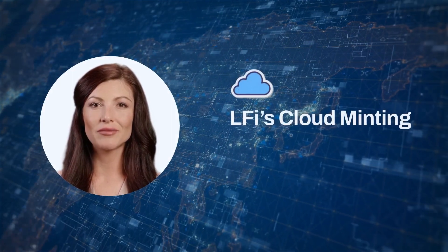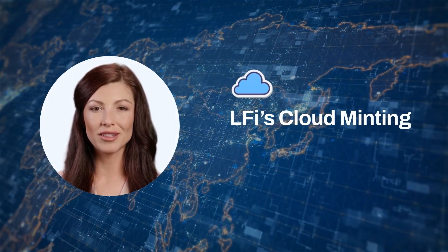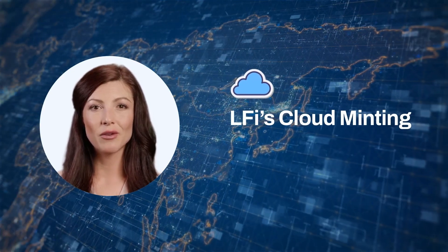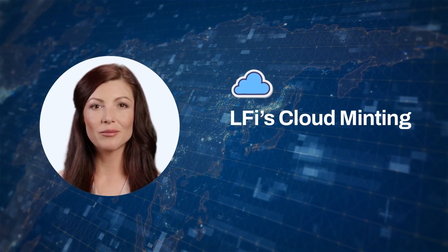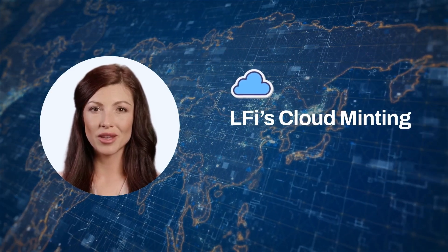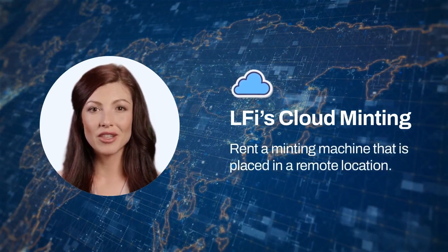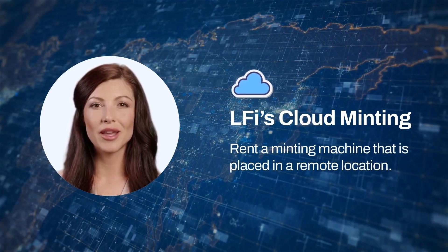The second way to mint is called Cloud Minting. A minting hardware can take up a significant amount of space in your house. If you have an issue with finding the right spot at home, you can opt for LFI's Cloud Minting. In this way, you will only have to rent a minting machine that is placed in a remote location.